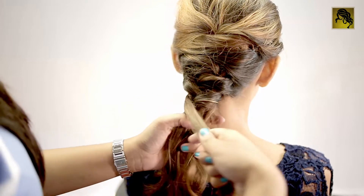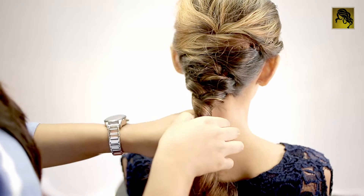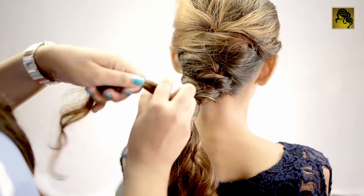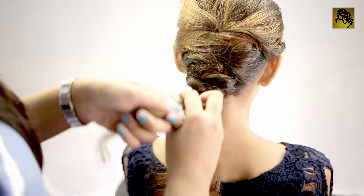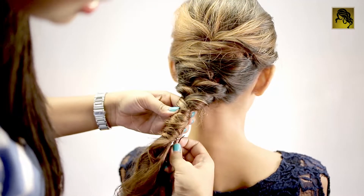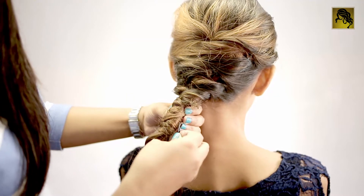Now we take the last loose strand and wrap it completely around the bunch of ponytails like this. Secure this knot with a bobby pin in such a way so that it remains hidden.